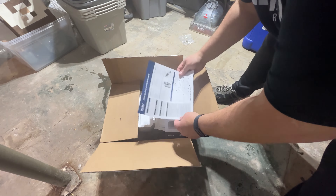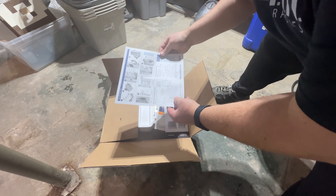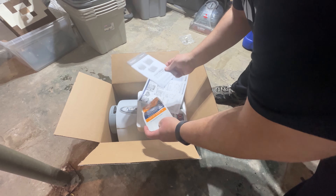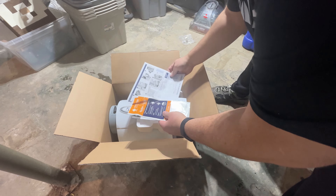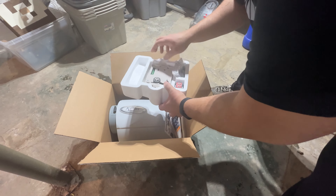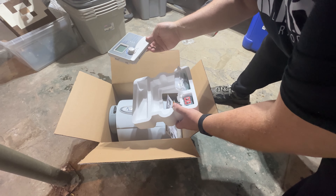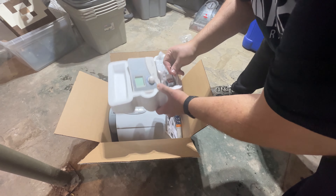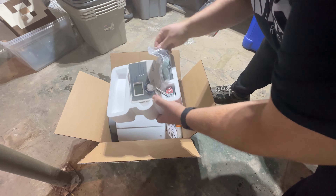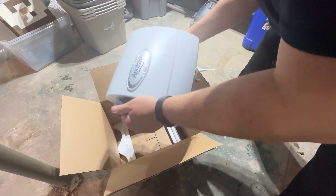Alright, in the box we got the directions, which also double as a template for the cutout, and we got the owner's manual. Looks like a filter change-out replacement reminder. We want the digital humidistat - we'll have to install this as well so that we're not wasting water. There's the transformer and a few small parts.